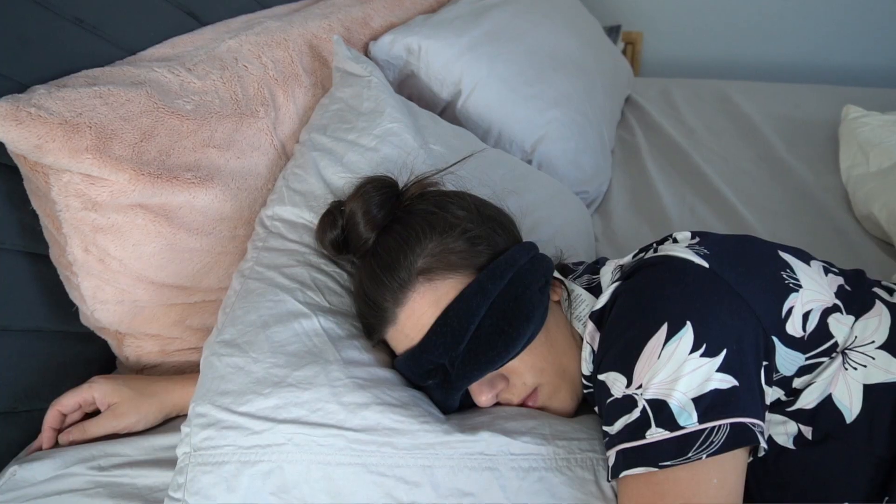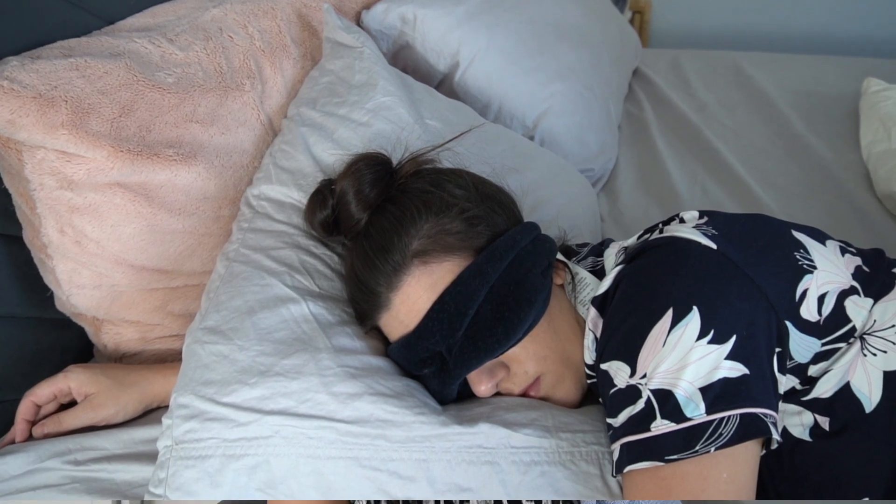One other thing I really appreciate is that everything I like about this mask for side sleeping also stands true for stomach sleeping. The way I sleep, I'll start out on my side and move to my stomach at some point during the night, and I don't notice the mask shifting or impacting my sleep at all.